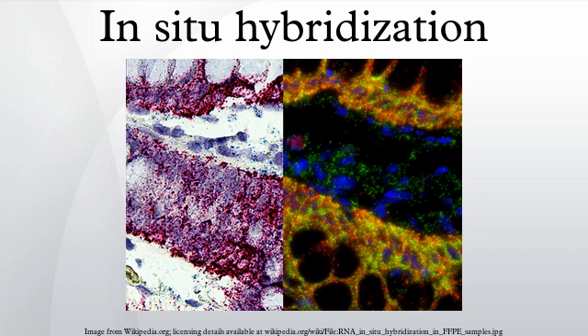Sample cells and tissues are usually treated to fix the target transcripts in place and to increase access of the probe. The probe is either a labeled complementary DNA or, now most commonly, a complementary RNA. The probe hybridizes to the target sequence at elevated temperature, and then the excess probe is washed away.